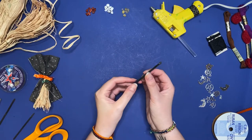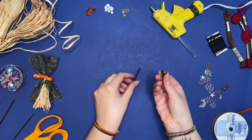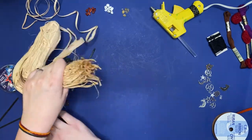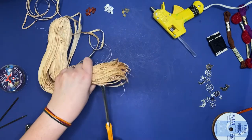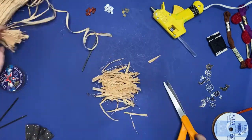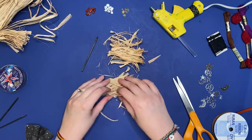Break off the burnt end of your match — this might crumble off easily, or you can use an X-Acto blade. Cut two to three inches of raffia. I'm just bending mine so it'll stay a little bit straighter, and then arrange that. You really only need a little bit, so I'm pulling a small section aside.